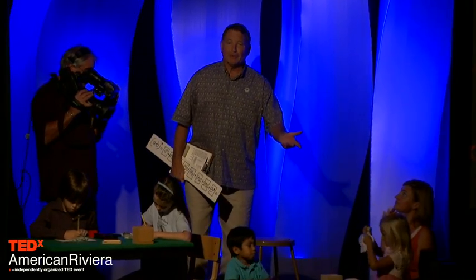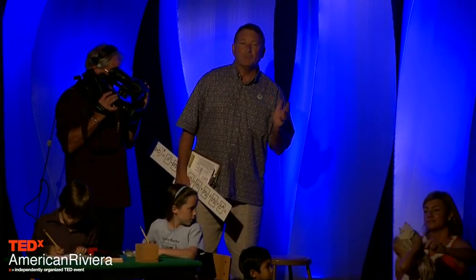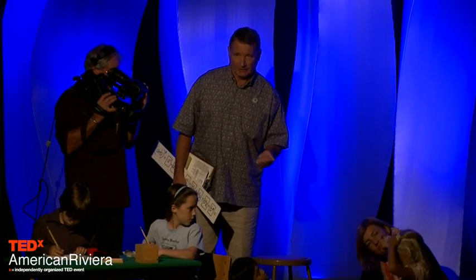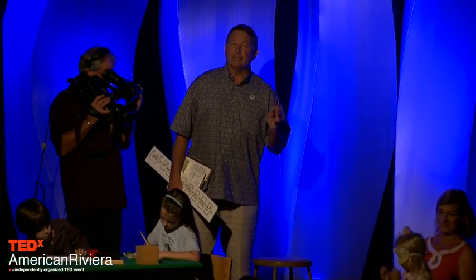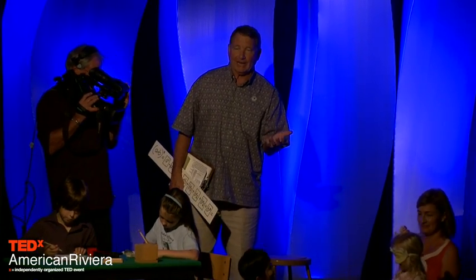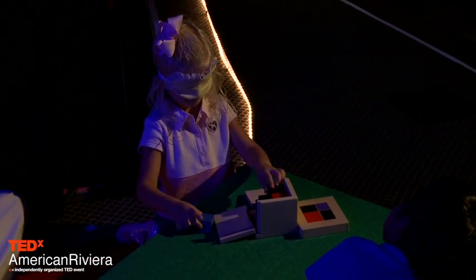Malia is jumping right into the pinnacle of the sensorial experience — she's going to do the activity blindfolded. This allows her the opportunity not just to hold the equation in her hand, but actually to visualize in her mind what the pieces are doing.